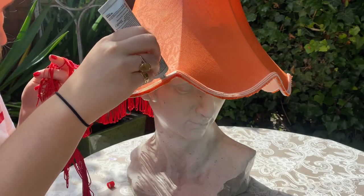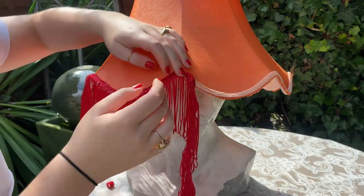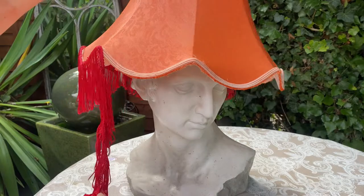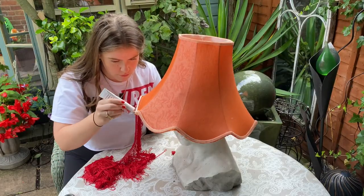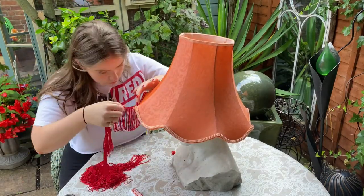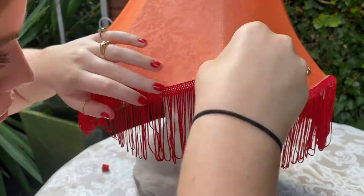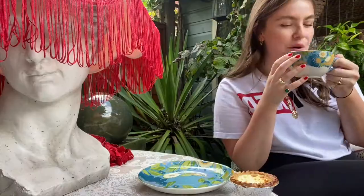I started by running a thin layer of fabric glue along the bottom ridge of the lampshade, allowing it to go a little tacky and then securing the fringing. I then repeated this process until the entirety of the bottom ridge was covered.